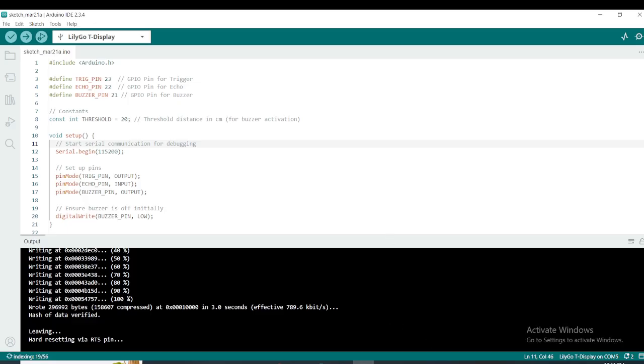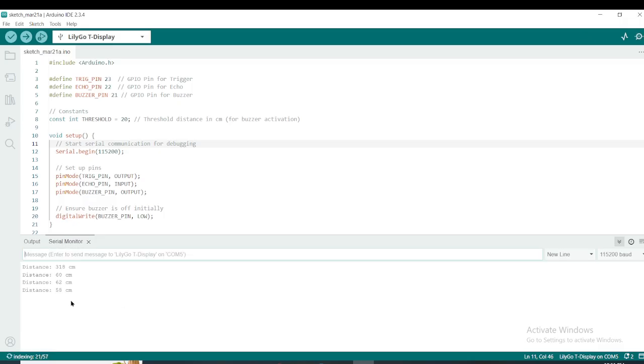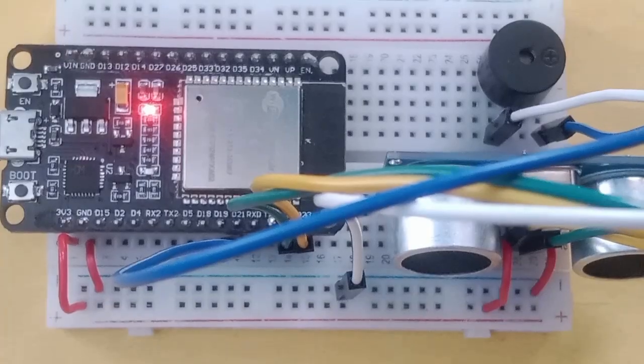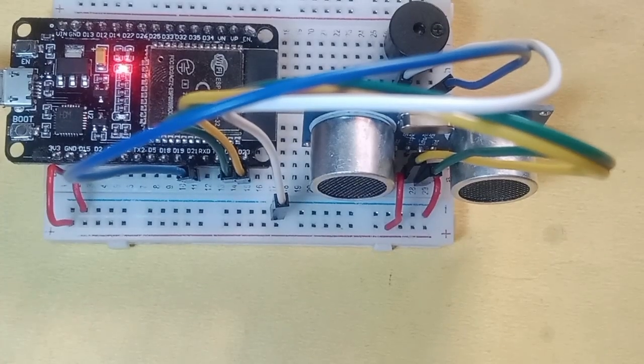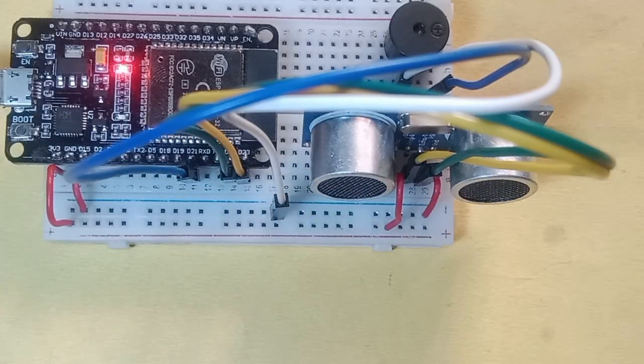Code has been uploaded — let's see the result now. This is working fine. It was a very simple project. Hope you learned something new. Bye-bye.